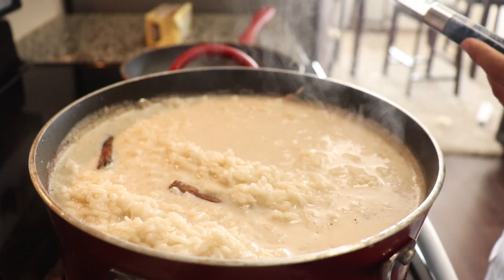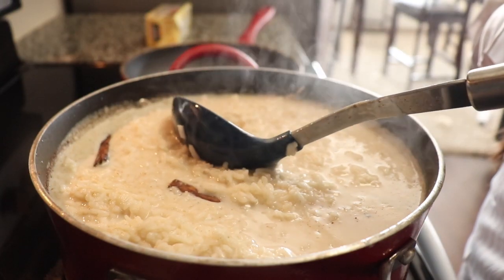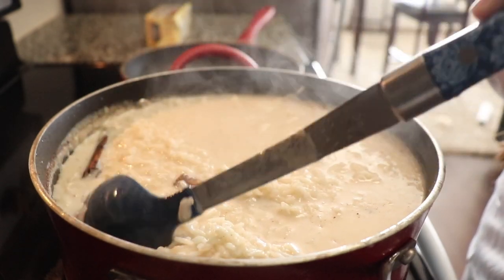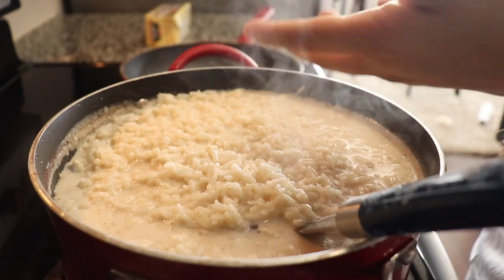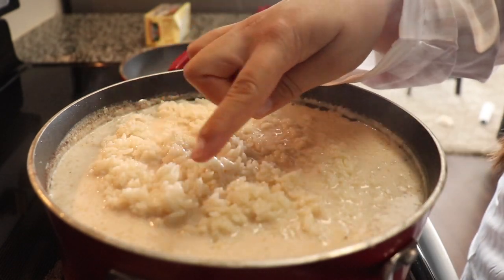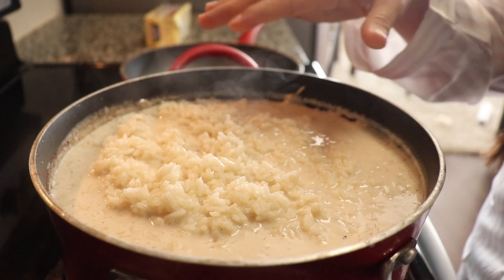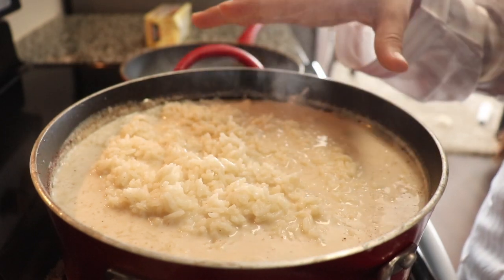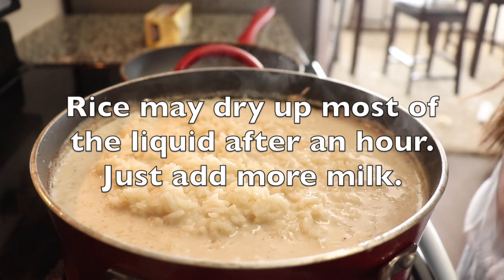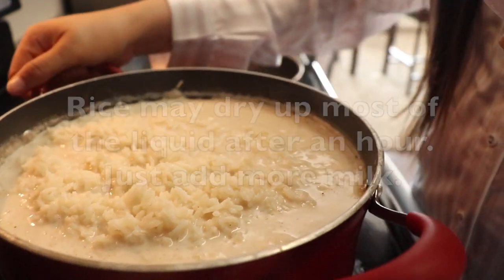I don't know if you can tell, but it's definitely ready. It's a little bit thin on the top, but you can just tell by the rice that came all the way up that it is ready. You can see the liquid's still on the outside, but when you take it off the heat, you will notice that it will get thick once it cools down. So we're just going to put it to the side.